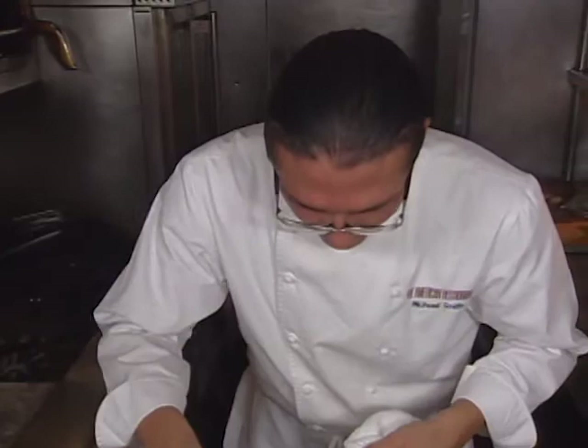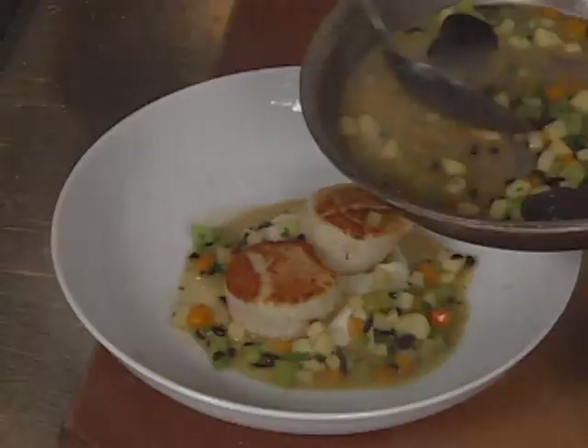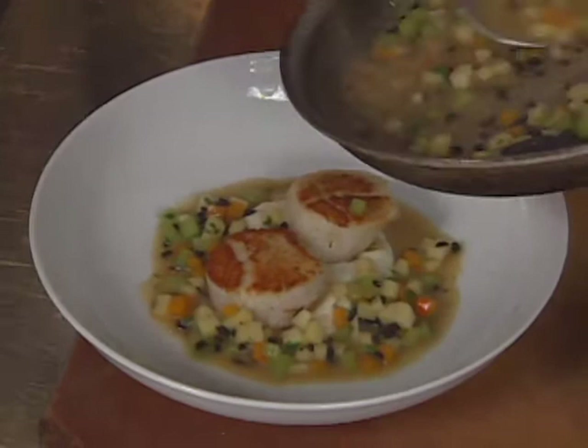Michael Smith offers an appetizer from Kansas City. It's sautéed diver sea scallops served with diced celery, squash, parsnips, and black truffle garnish.